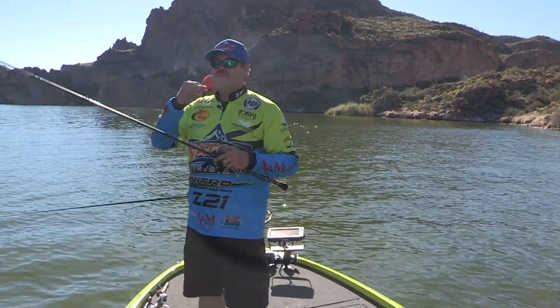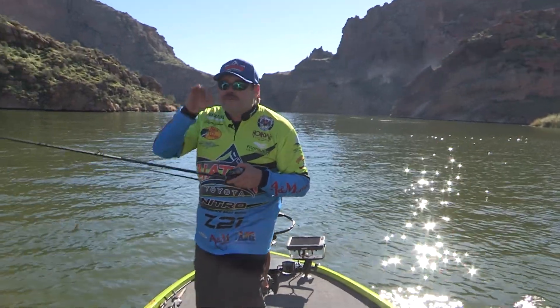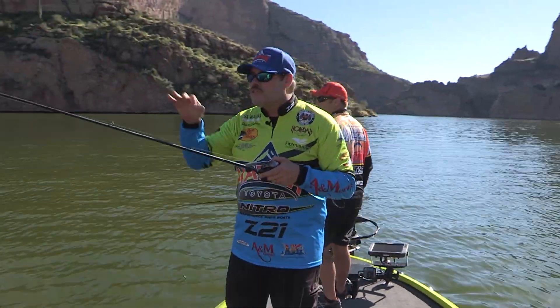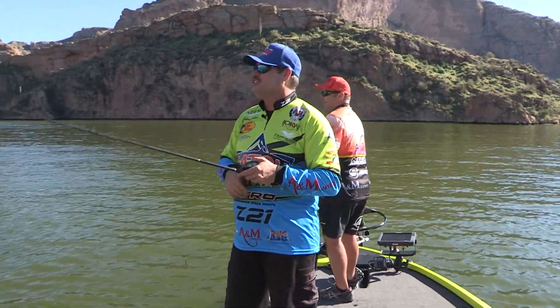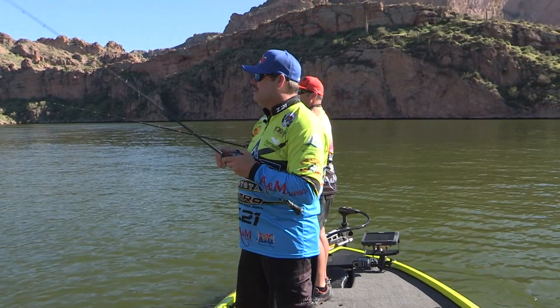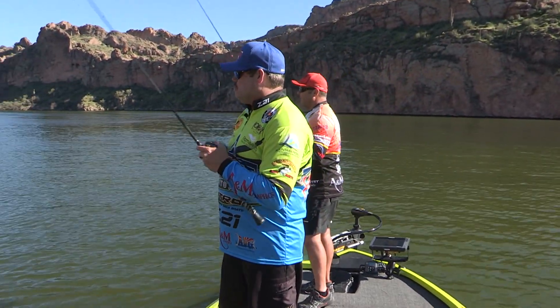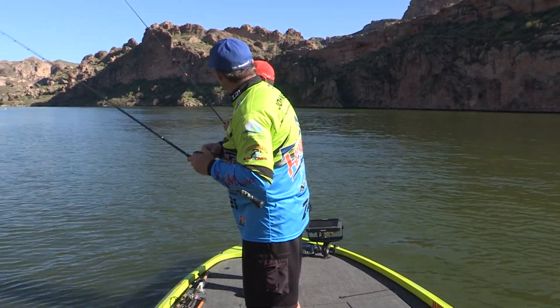We're here early spring. Water temp is about 67-68 now - we've just started having sunny days for the last week and a half. These little male bass will get up there and start making beds, but don't be surprised if you catch a big female bass. And I guess we should tell them one thing, Matt - I'm excited about today.